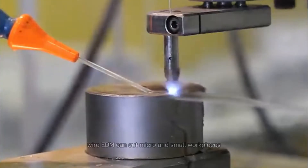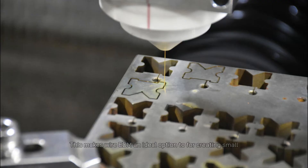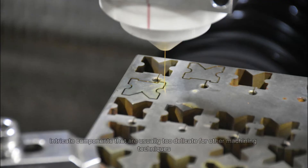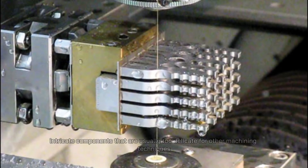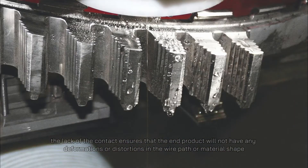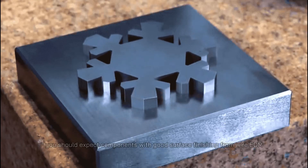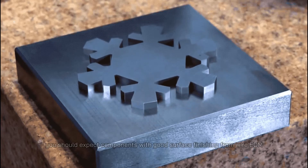Wire EDM can cut micro and small workpieces. The charged wire doesn't directly contact with the workpiece, so there are no cutting forces generated. This makes wire EDM an ideal option for creating small, intricate components that are usually too delicate for other machining techniques. The lack of contact ensures that the end product will not have any deformations or distortions in the wire path or material shape.